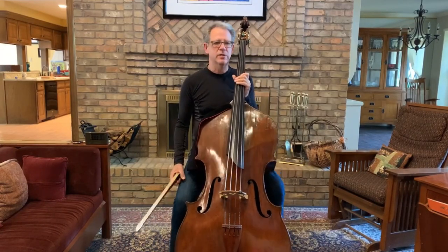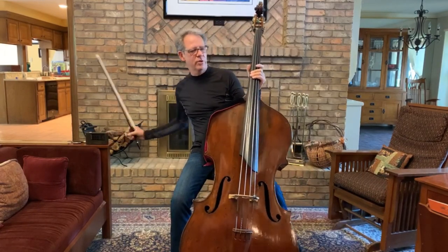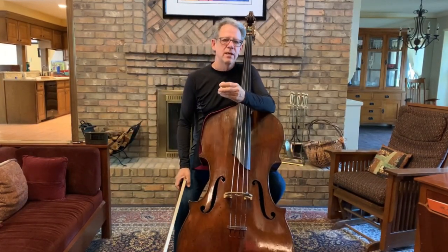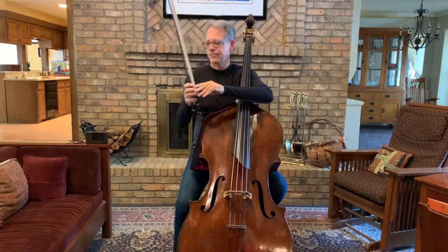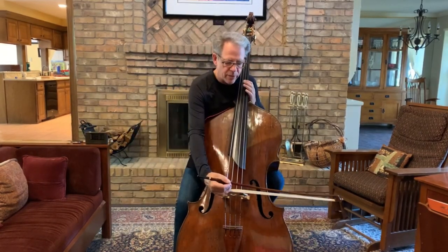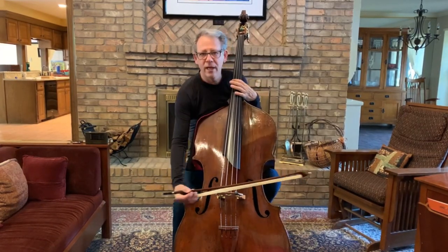I learned this exercise from Stuart Sankey and it was really the most important tone exercise I ever learned. The rosin has to be perfect — it's critical for this exercise. So I'm going to put a nice fresh layer of rosin on my bow and spread a thin layer of rosin on the strings right up to the bridge.